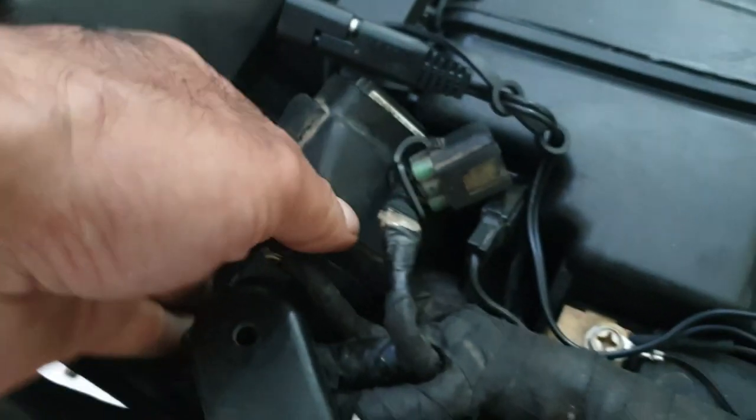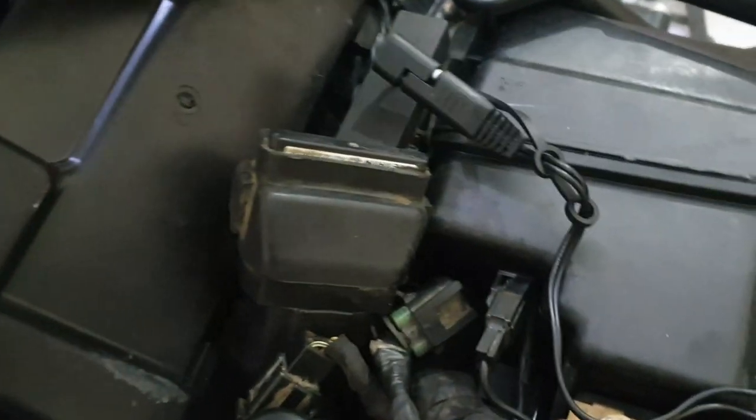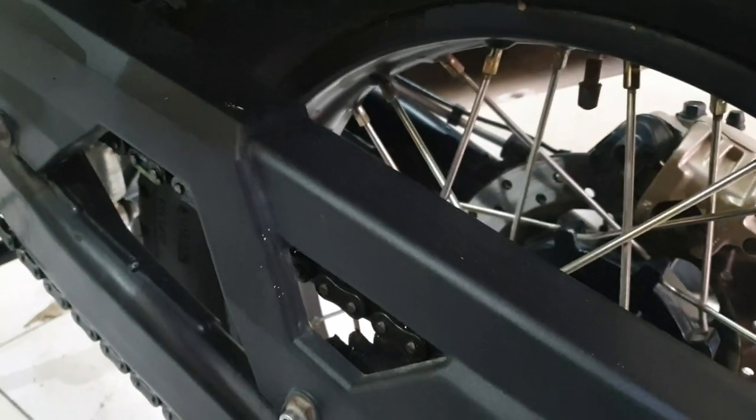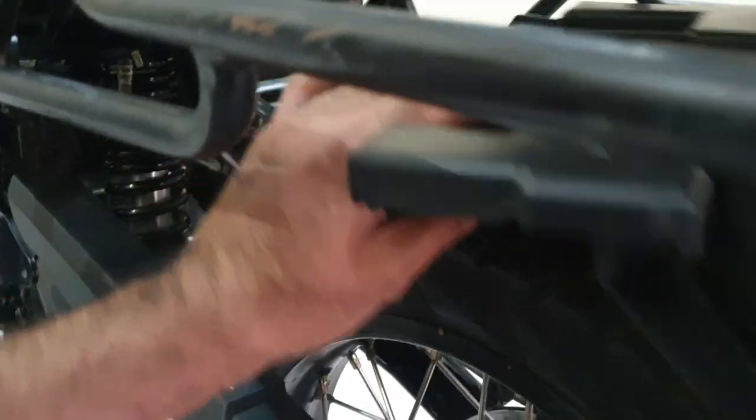All four nuts are out and now this bracket is ready to come out. The ECU is clamped onto this, so you just loosen the ECU, slide it slightly back, and here you have it — this can be taken from under. That's just the wire that holds it, so now we have some more working space.